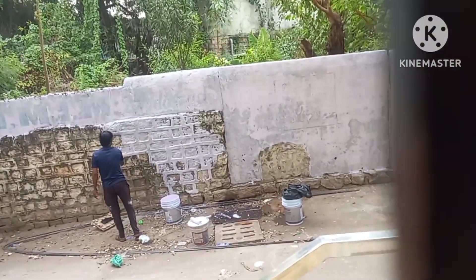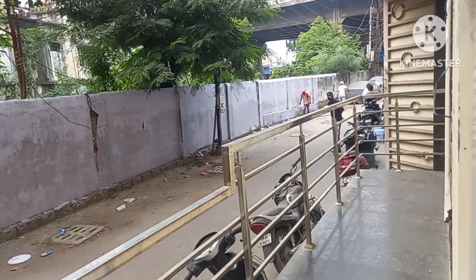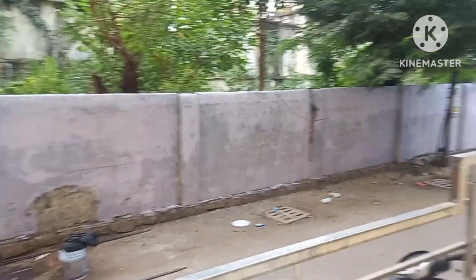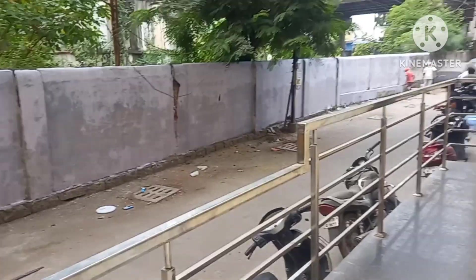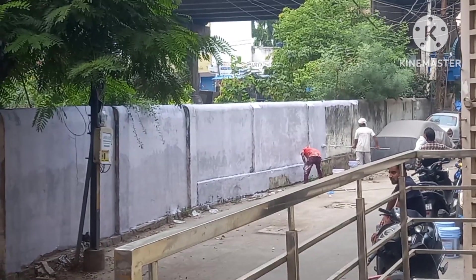My uncle is coloring here and she's looking at it there. I will zoom it — we can see how much color has been there. Let's see how much color has been there.